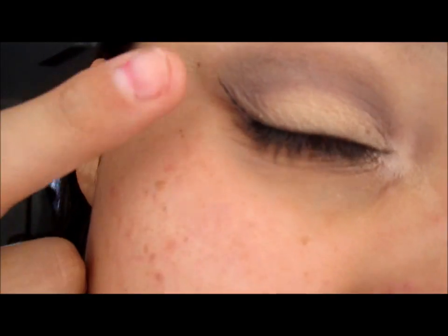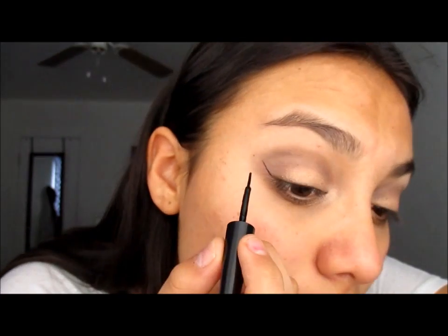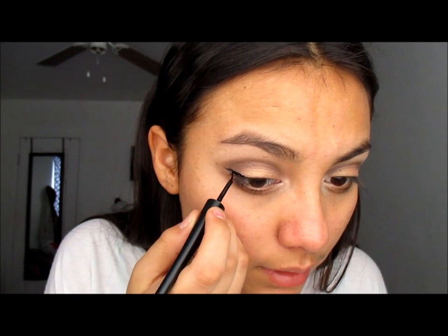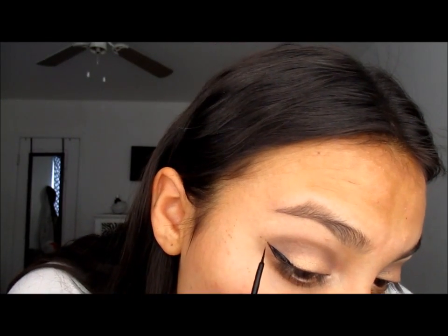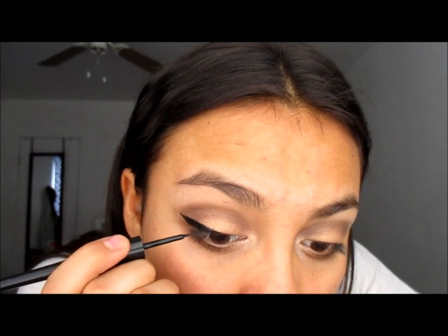I fix it, and then from there, after I have that small line — so after you draw the line it's going to look a little weird, you don't want to leave it like that. Do not start your eyeliner from the point because you'll get a really fat point. What I usually do is go a little bit down from where the point is, mark it, and then start filling in the wing.